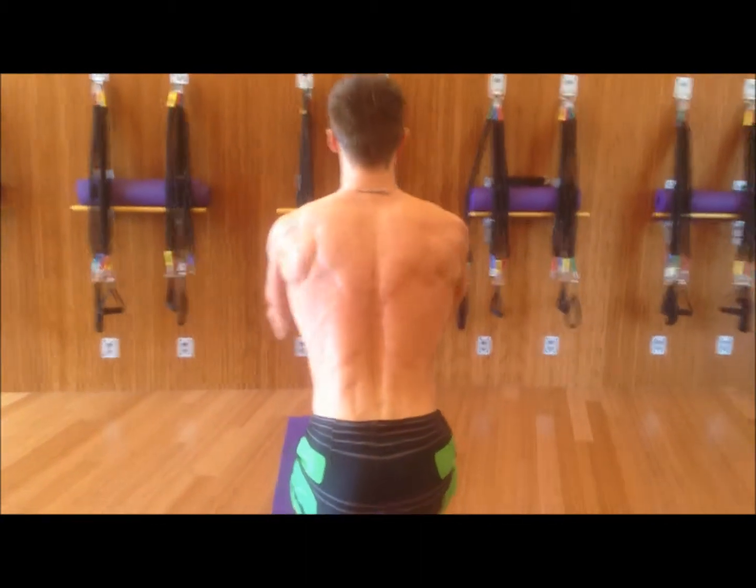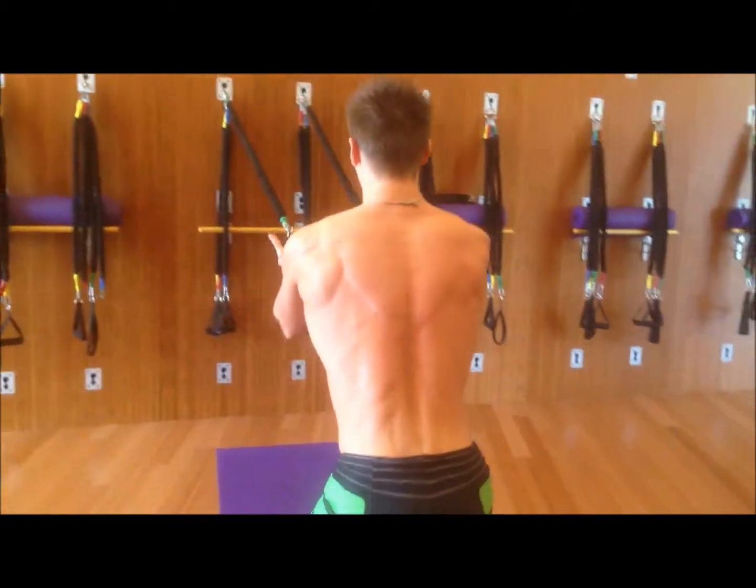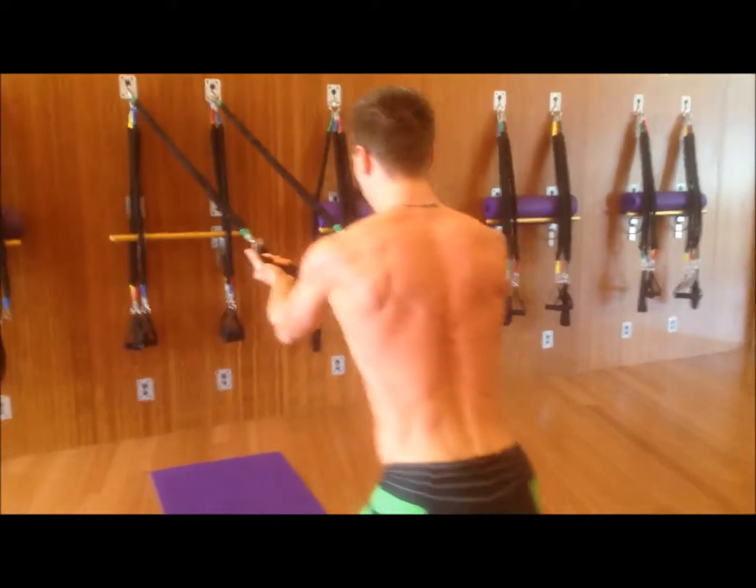Inhale, release. Exhale, power. Inhale, force. Give me a couple really heavy ones in the beginning.